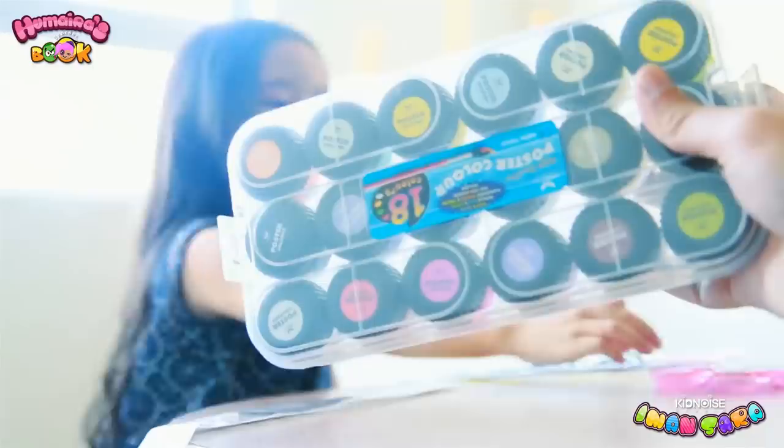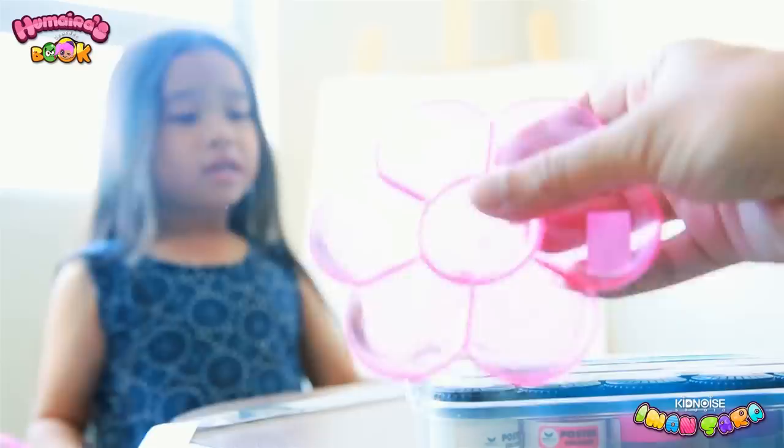And also, I need a paint palette. Because who draws without a paint palette? You can only use paint palettes with paint. And of course, we need a paintbrush to brush the paint — put it on over here. For painting.